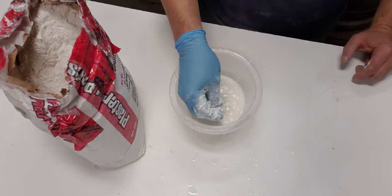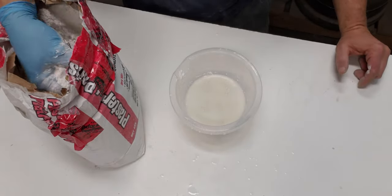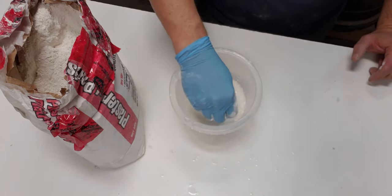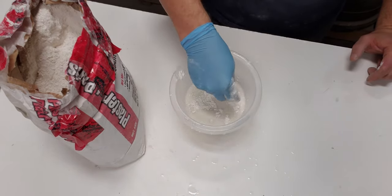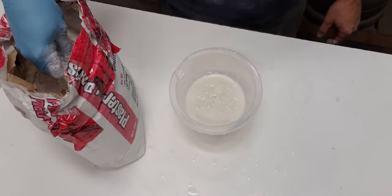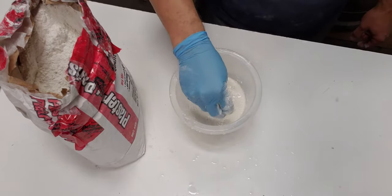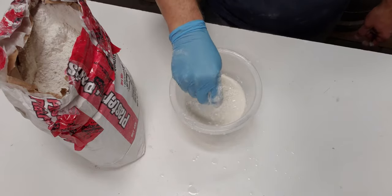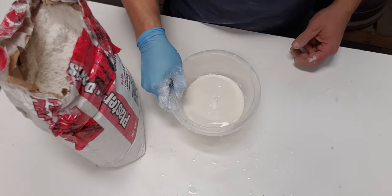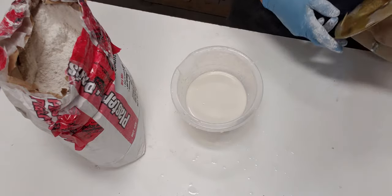We're getting close — you can see these little islands are starting to form on the top and the absorption is getting slower. You can see little peaks and just a little bit of water floating on top. I'll just give one last little sprinkle, a little tap, a little jiggle just to get that absorbed. That's its max absorption — that's all it's gonna take.